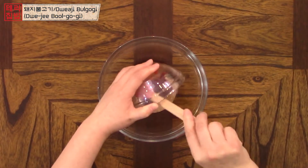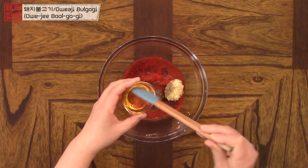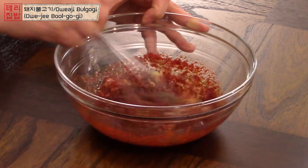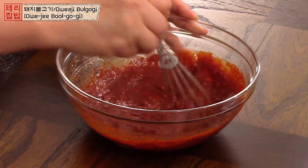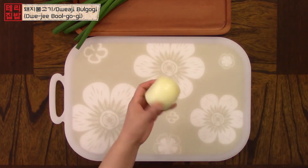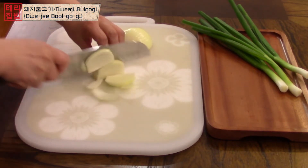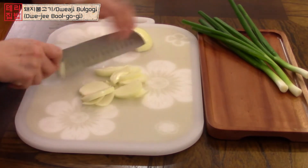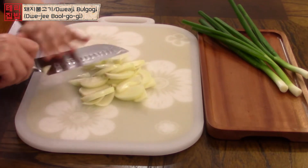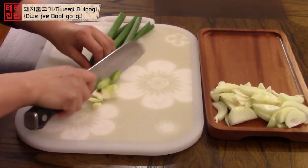Pour all the seasonings into a mixing bowl and mix until combined. Next, chop the onion into thin pieces. Chop the white part of the scallion into small pieces and put them together with the onions, since these take longer to cook.